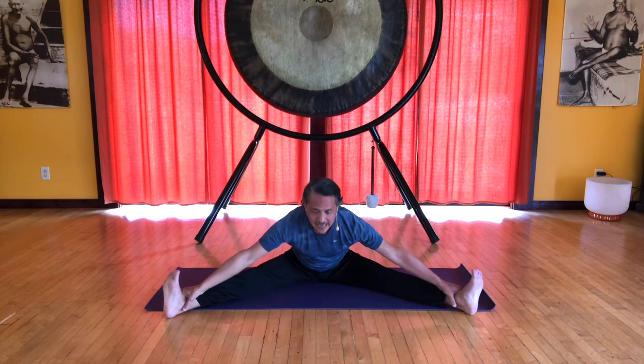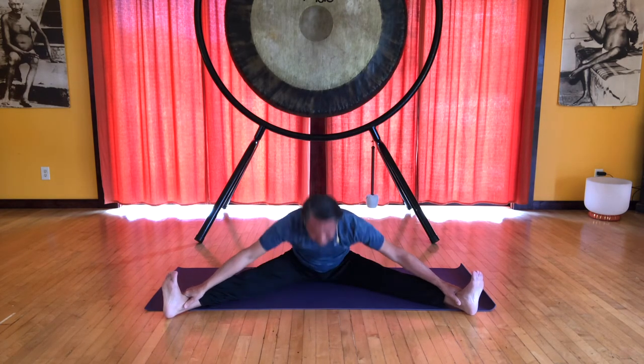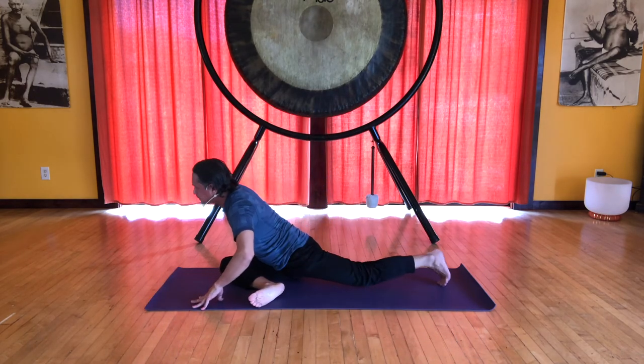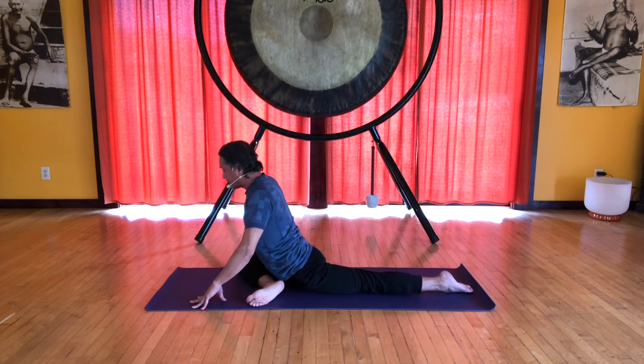If you feel like you can go further, inhale, and on your exhale slide your hands down towards your feet, bringing your head down towards the floor. Inhale back up. Pigeon pose on the left — just get into the pigeon pose that works for you.